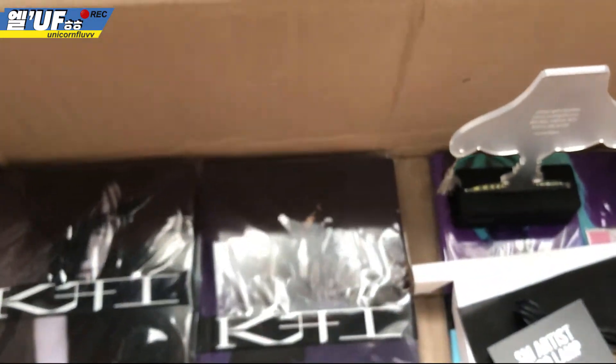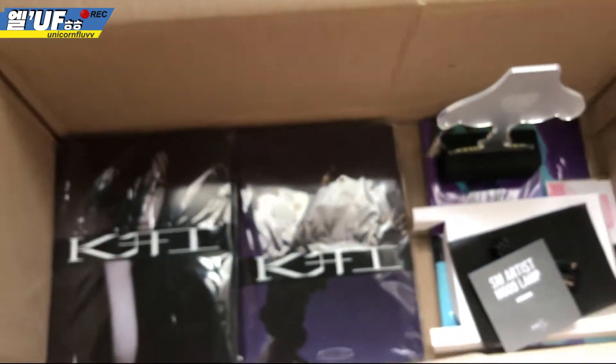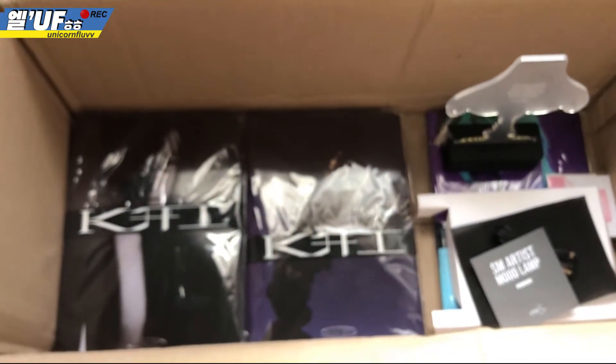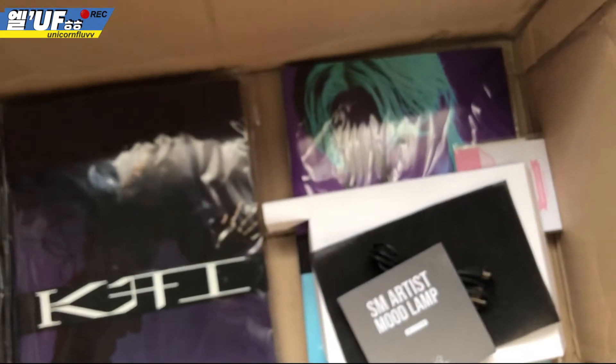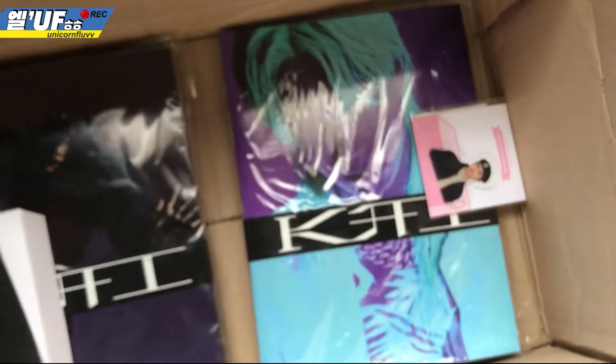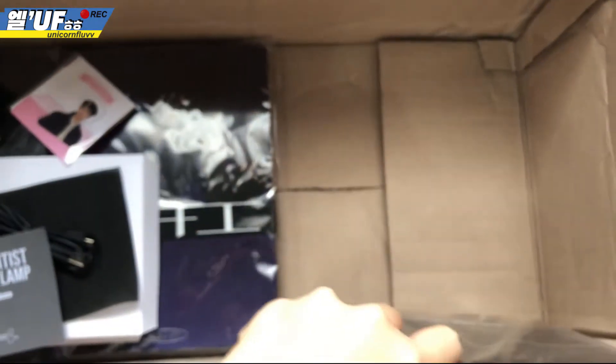Okay, for the photobook. Because I like that version, I will open this one. Okay, let's go.